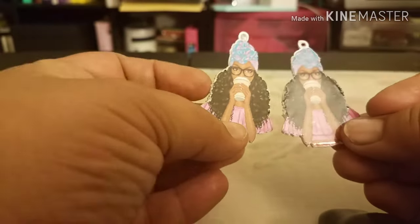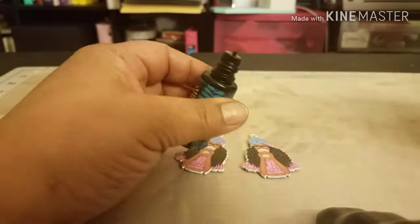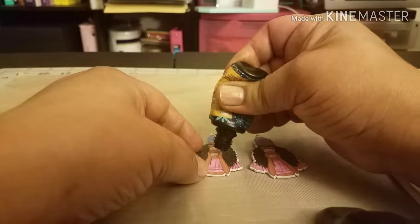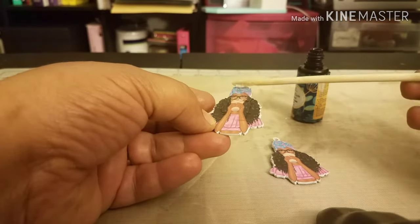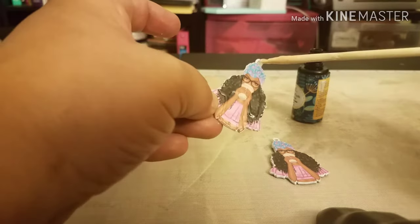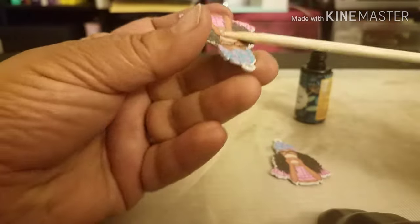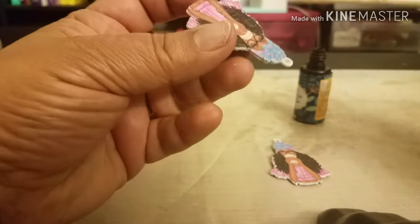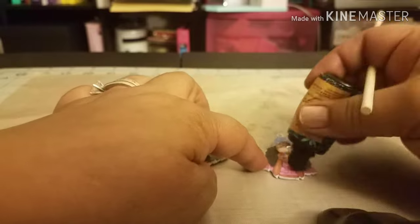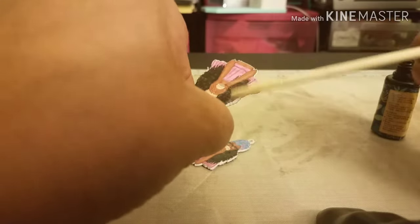Now it's time to put the resin on the backside of the earring. I'm removing the top off the little 15-gram bottle, pumping a little bit out, and using a stir stick to smear the UV resin all over the back of each earring. I'm paying special attention to try not to get any resin inside the hole — it's a bit tricky since these earrings are much smaller than the keychains. I'll do this for both backsides and then put them in the UV lamp to cure for 15 to 20 minutes, just like we did with the front.